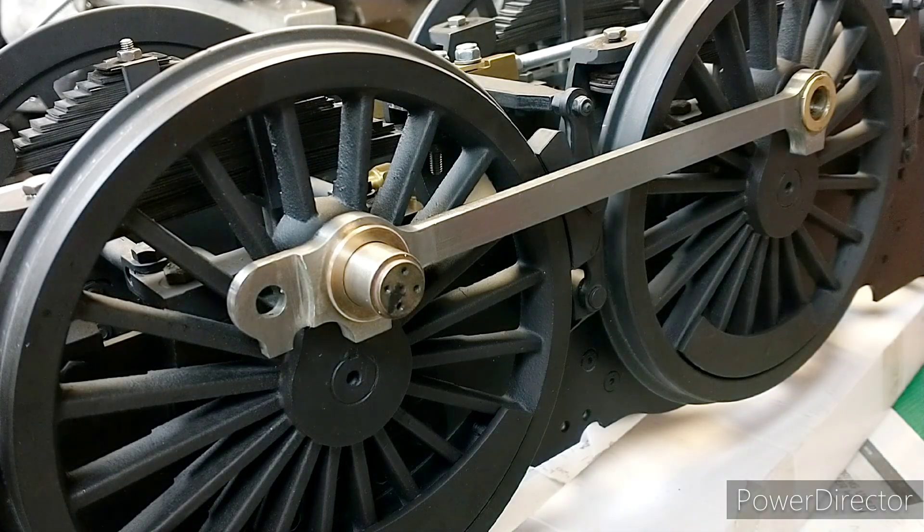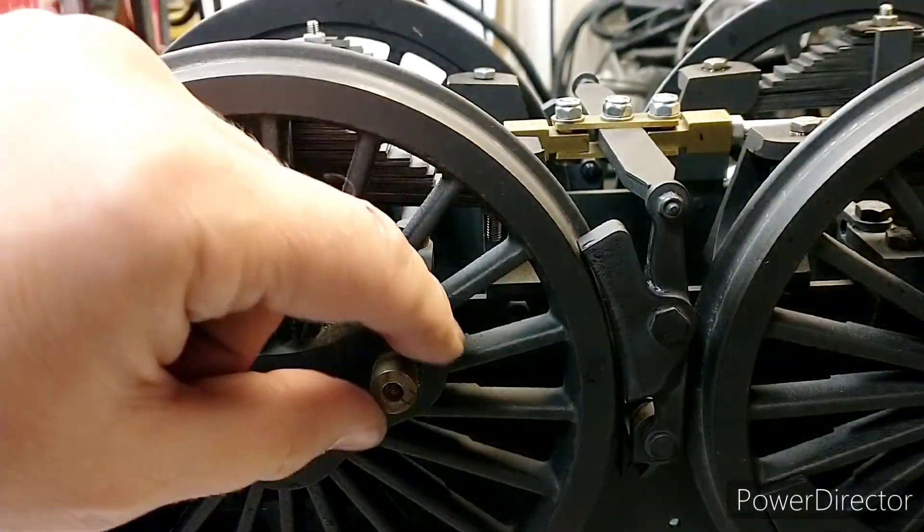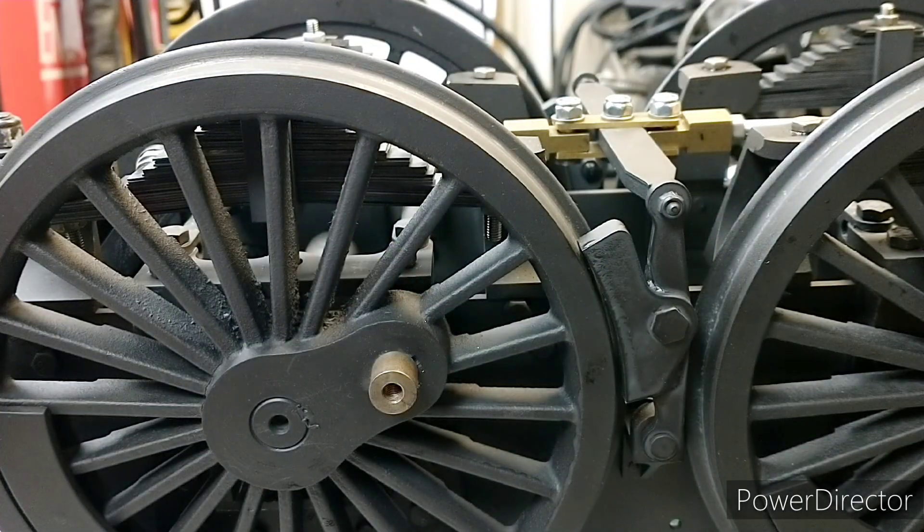Doing the bushes for the rear is the same process - they're just a fraction smaller. Again, I don't think I've actually got a reamer that's the right size because the back pin is 11mm. So I'll just have to bore it out, same as I did on the fronts, because the 16mm reamer I had wasn't quite 16mm anymore. That's what happens when you buy second-hand tools - they're a bit worn out.